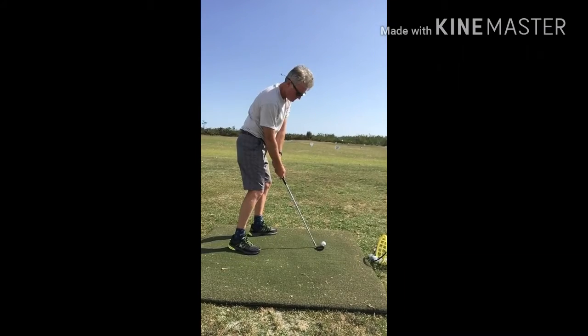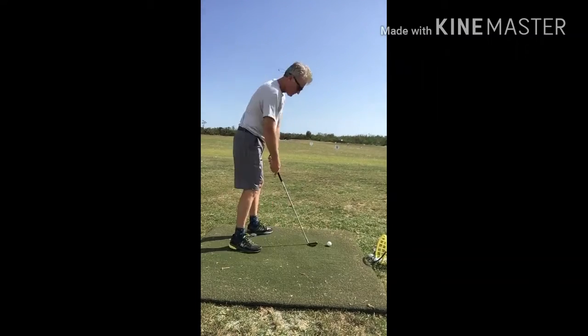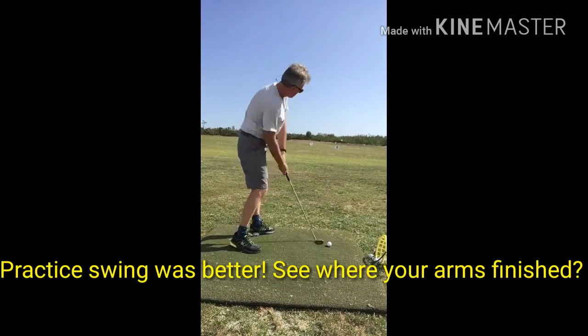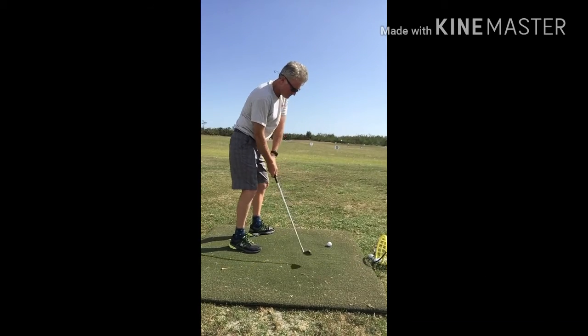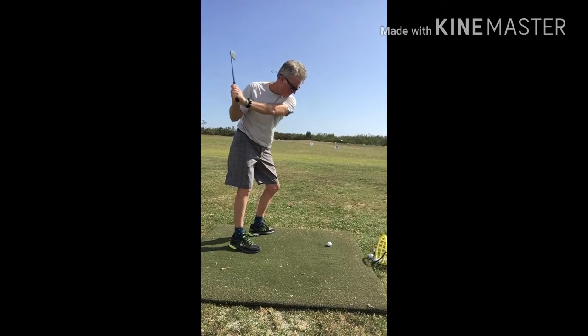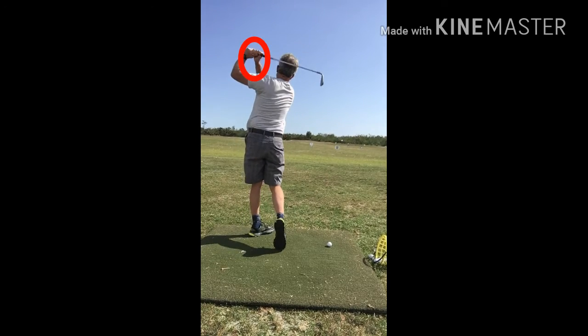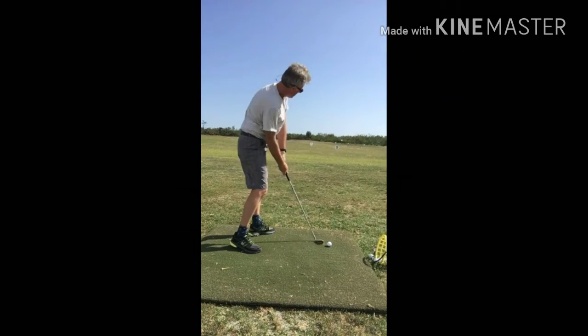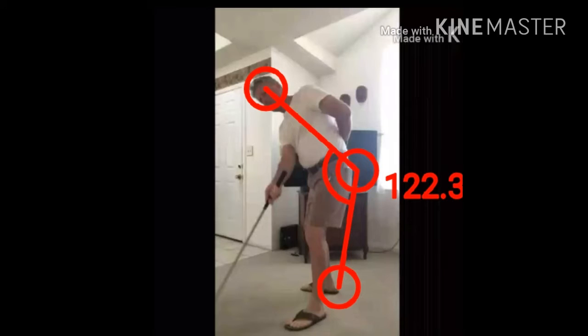If you just do the drill with chips, you'll get the idea better. It's a matter of doing the drill all the way through. Here you see a practice swing where it was much better — you can see where his arms go up instead of going lower behind his waist. But you'll see, Andy, that you're losing posture and going back to your original posture.